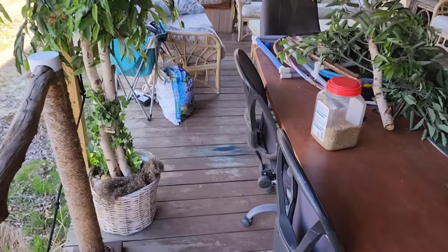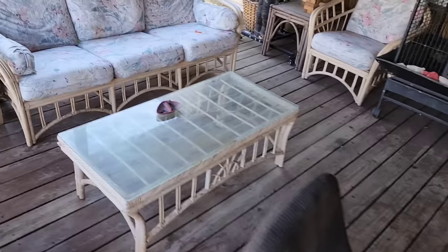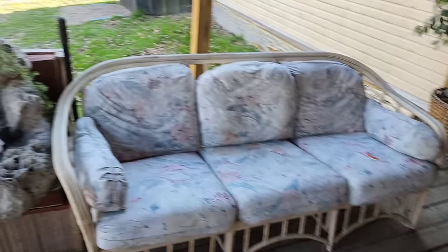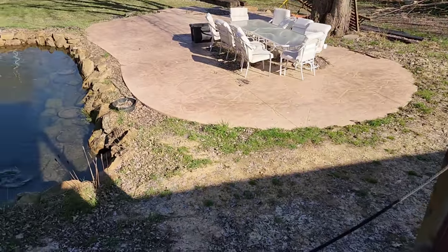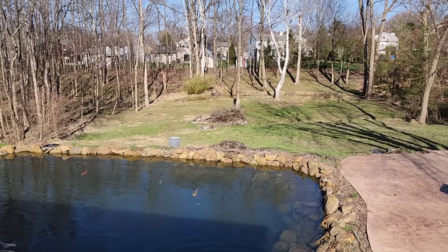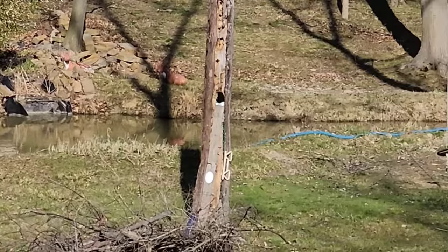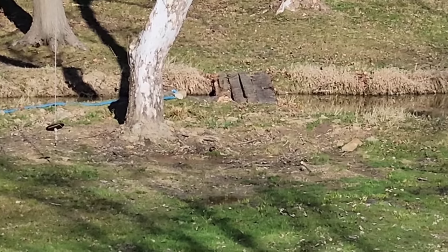Coming back over here — we've got this tree that fell over so many times it broke a branch off. Instead of throwing that away, I'll just put it in by the rivers. Look, if you can see over there — that pond is staying nice and full and it's doing good. All those koi lived all winter long and they're over there.